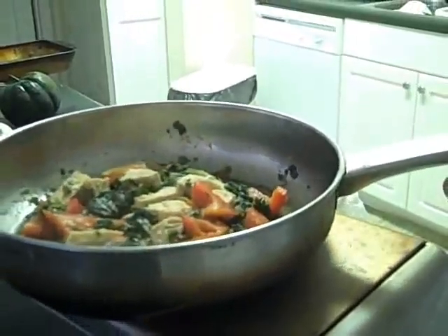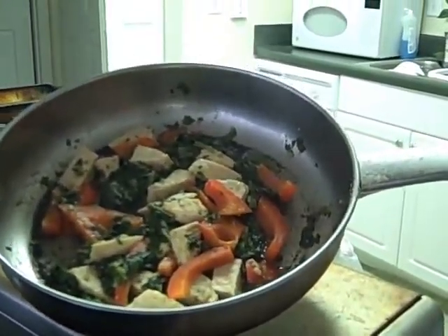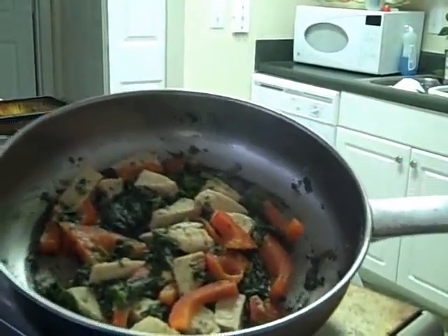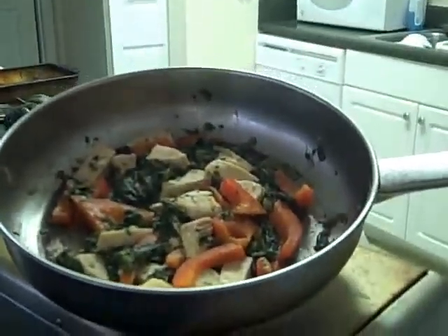And that's it. Here you go — that's the finished product of the Quorn and spinach red pepper simmer fry. That has less than 150 calories — that whole frying pan full. There you go.